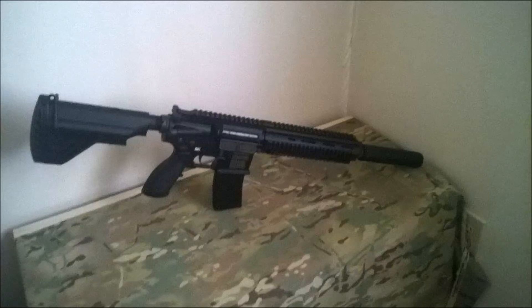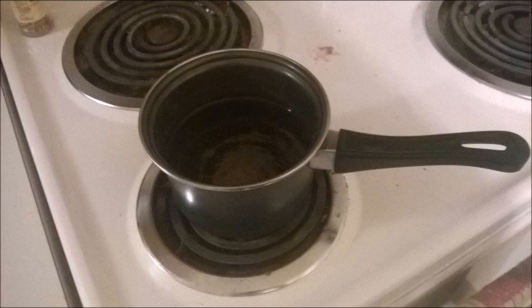Hey guys, the BB Warrior here. Today we're going to go over how to take the flash hider off your VFC-416. First, take out your battery and charger, and then boil some water — make sure it's about high enough to get up to the gas block.